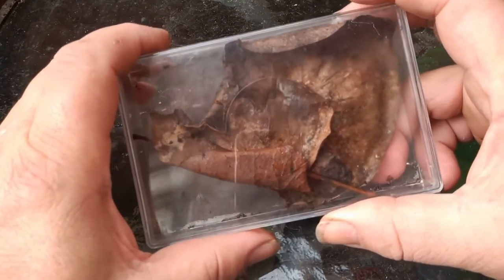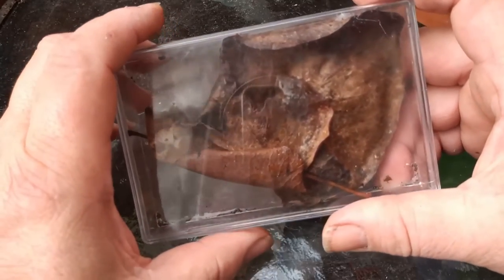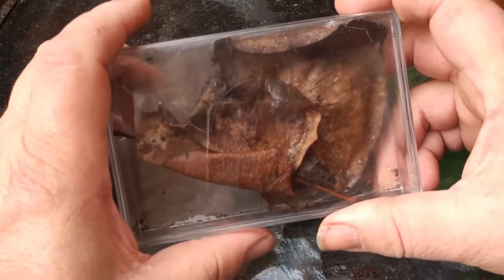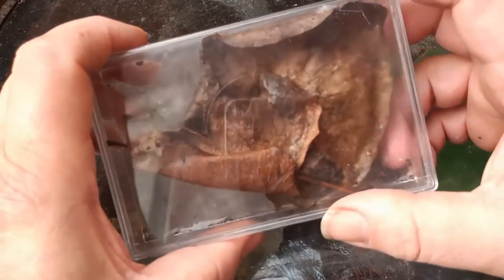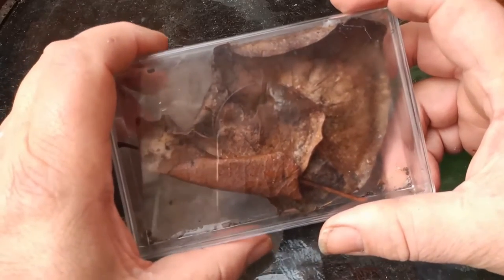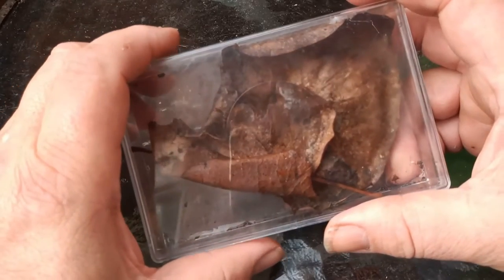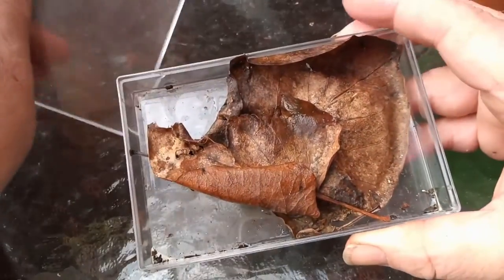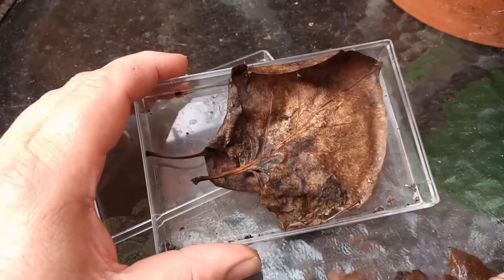What's in here belongs to the family Geoplanidae — flatworms. Most of the flatworms we have here in the UK have been imported, which is not good news. The species in here is a beautiful species but it's an Australian species, and most of these flatworms are predatory on UK earthworms. Where the two meet, the flatworms tend to come off best.